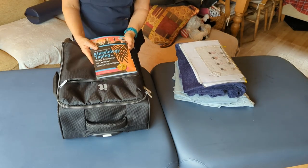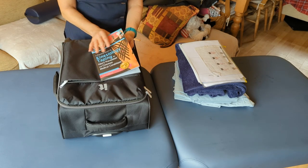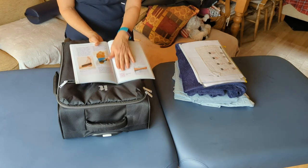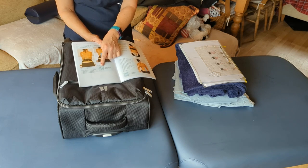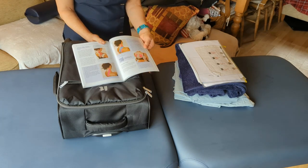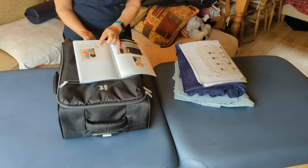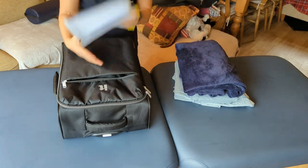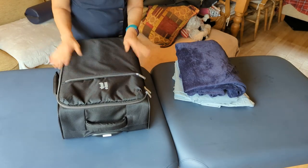I also carry a kinesiology book — John Gibbons' Bodymaster Method book — because I often want to double-check I'm doing things correctly. Most importantly it comes with a QR code that you can give to clients, which takes them straight to John Gibbons' video showing them how to reapply the taping themselves after you've left. John Gibbons recommended this on the course. It fits neatly in the front pocket of the case.